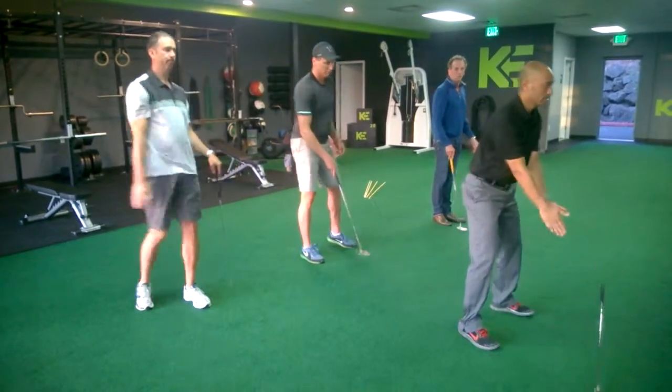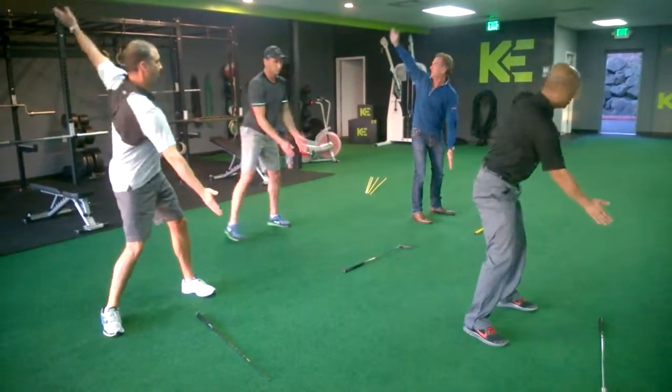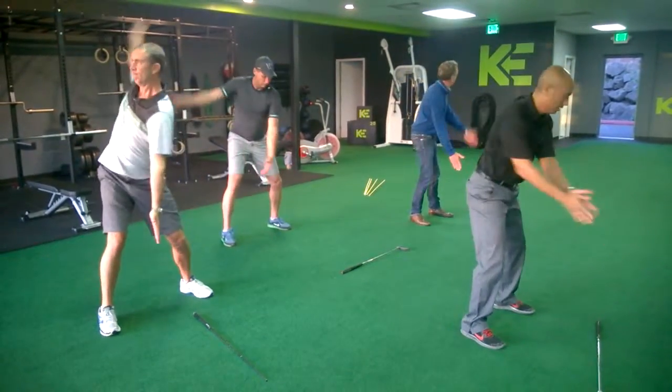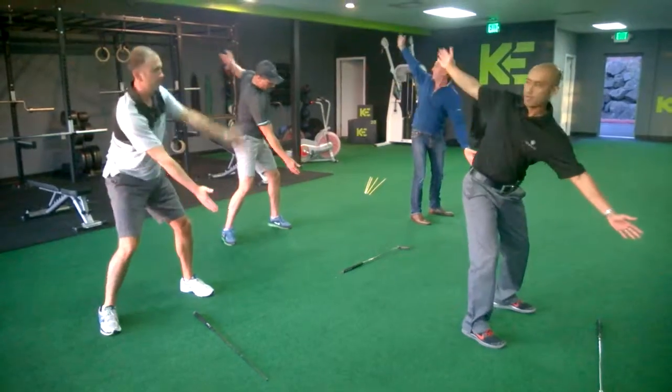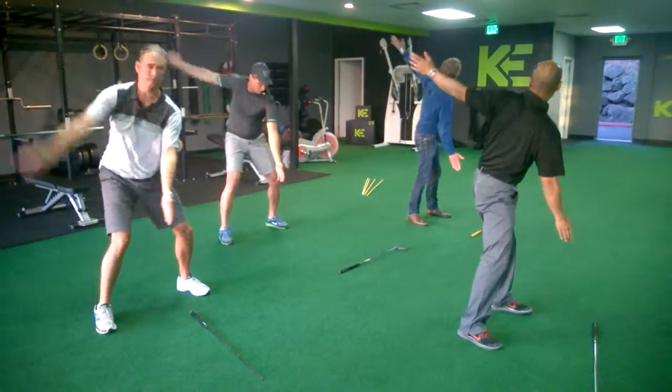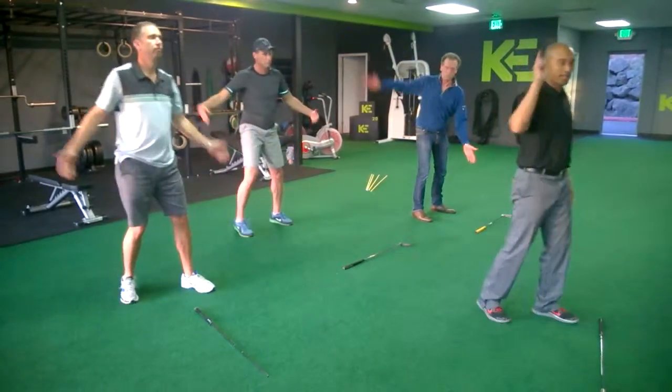Drop your club. Good. One, two, three, four, five, six, seven, eight, nine, ten — check everything out, and stop.